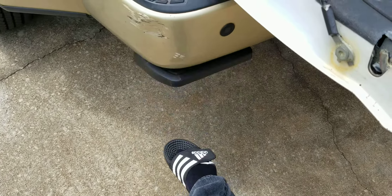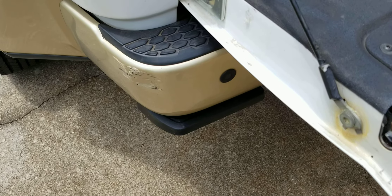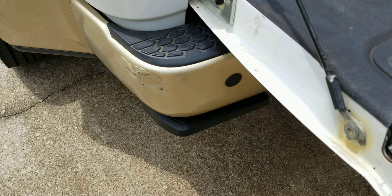You can come right back down, step out, and just tap it up to close it — and that's it. Definitely worth buying for your pickup truck if you have a high-sitting bed. Thanks for watching, please subscribe.